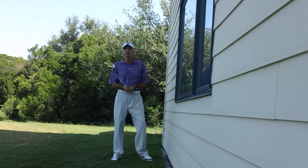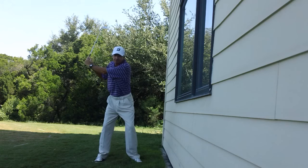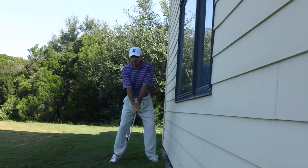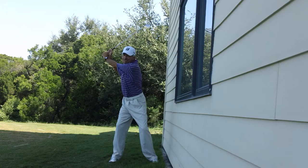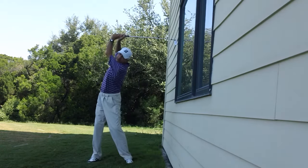Now, the other thing that can happen too — for those of you where the arms, once you get to the top of your swing, kind of keep going and outrace the body — that's going to make you hit the wall as well. What I like to feel is when the chest stops turning, that's where the arms stop. Looking at this on a clock face, the backswing would be about 10 o'clock — it wouldn't be up here at 12 o'clock.